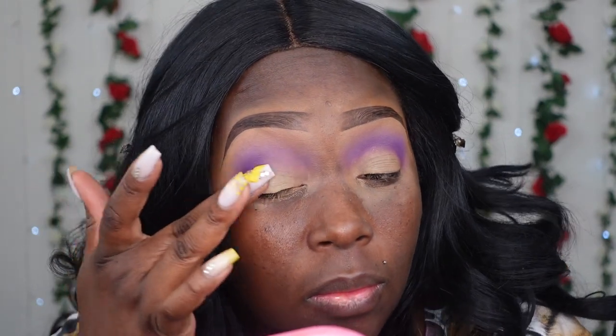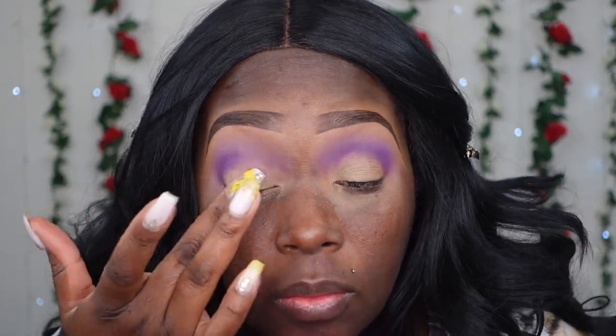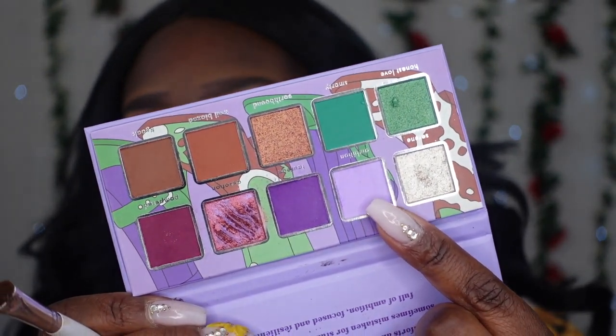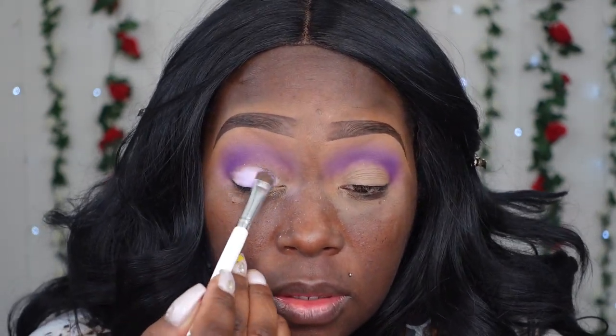I'm going to apply a little bit of Juvia base back onto the lid. Now I'm going to go in with that light purple by itself, and I'm just going to put the shade all over the eyelid.